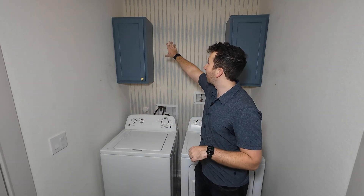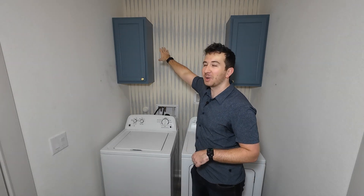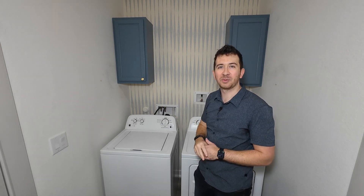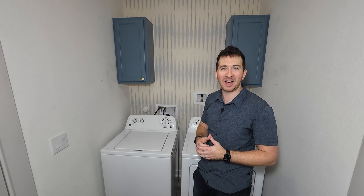Here we are in the laundry room. My wife has been renovating it and she needs a little bit of help. She's put those two cabinets on the back wall, attached the wallpaper, and now she's asked me to build a nice shelf that'll sit right about here where she can store a few extra materials on top, and she wants a nice bar underneath it that she can hang clothes on to dry.